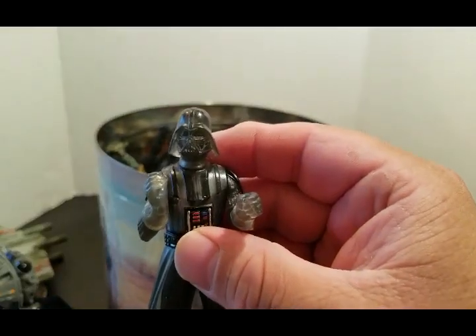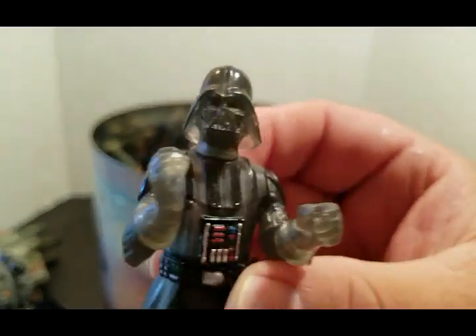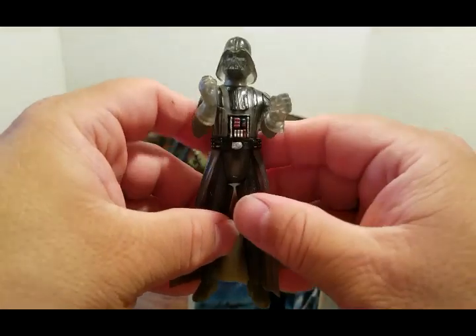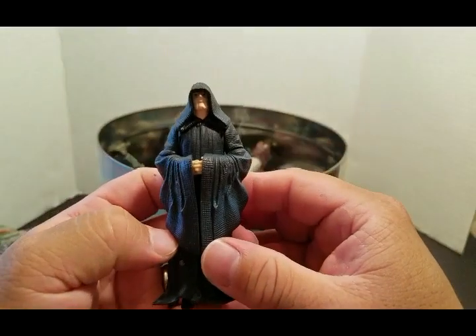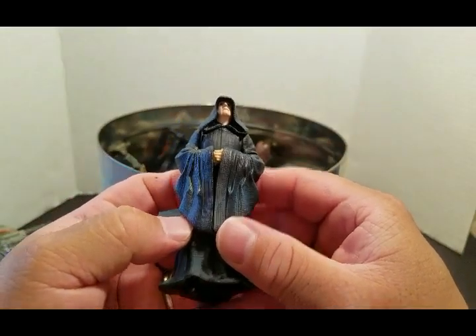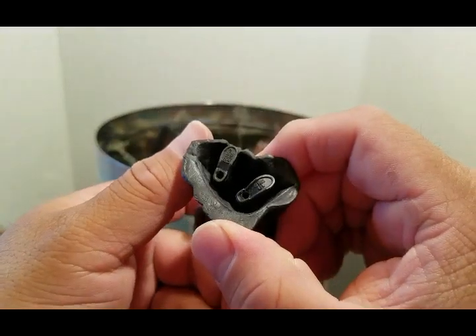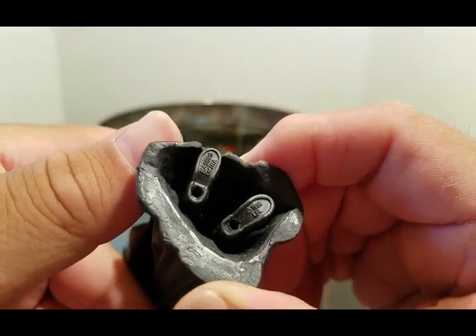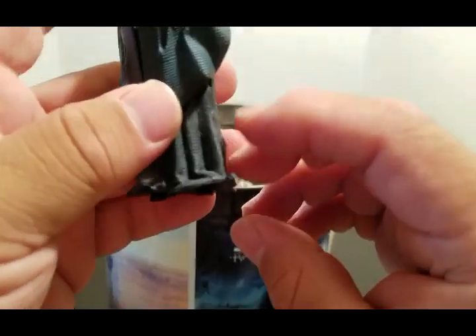Now here is the hologram Vader. Sorry guys, don't twist it — hologram Vader, decent figure but not the greatest. See what we pull out now — the Amper — this is from 1998 or 1999.